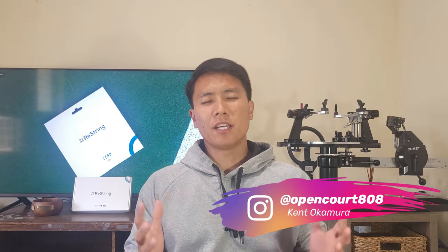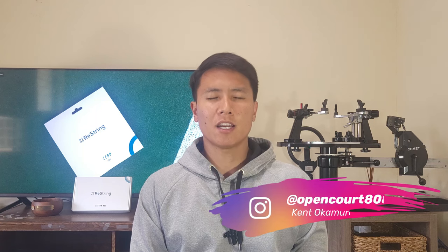Welcome to another string review right here on OpenCourt. I'm Kent and today I have the pleasure of testing out a new string by a company that's pretty recent to the market. They released their first string last year called the Zero, but today I'm testing out the new string by Restring called the Restring Sync. Let's check it out.